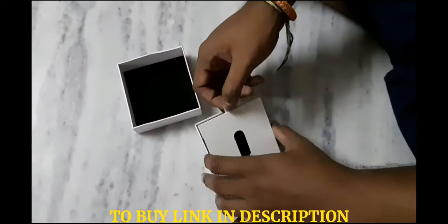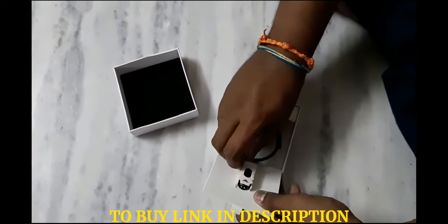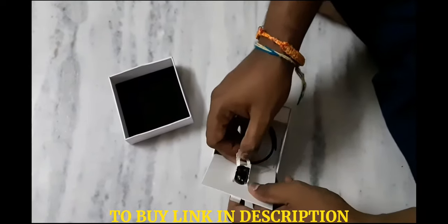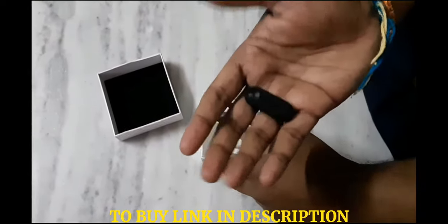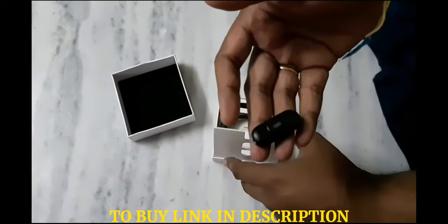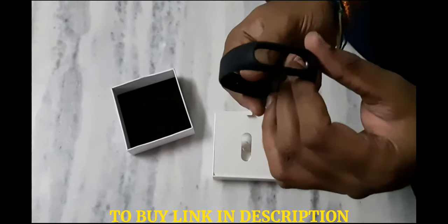MI Band 2 uses an OLED display so you can see more at a glance. Simply lift your wrist to view the time and tap the button for steps and heart rate. It also comes with a heart rate monitor and calculates the spring in your steps.